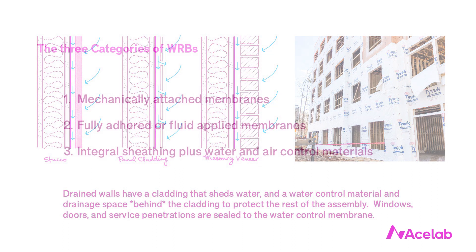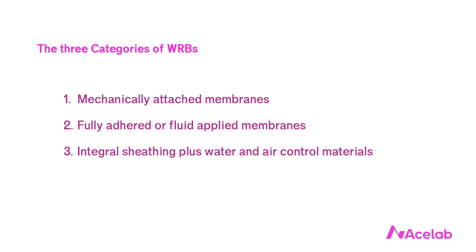Back to the WRB — there are three categories of water control membrane. They are mechanically attached membranes, fully adhered or fluid applied membranes, and integral sheathing plus water and air control materials.